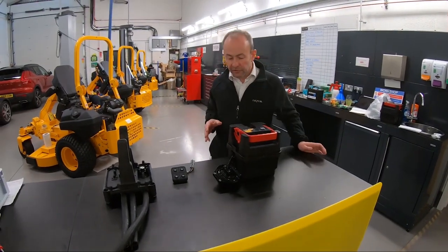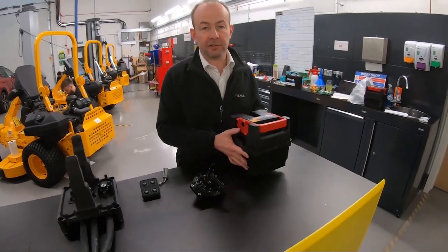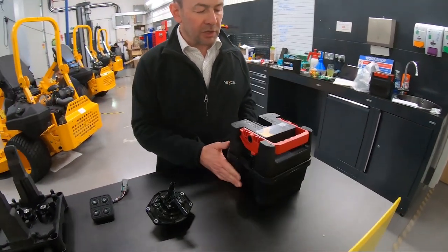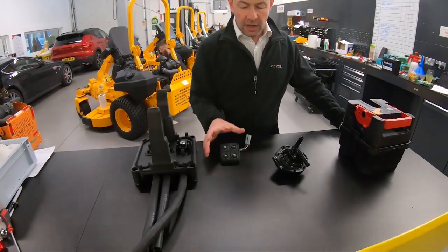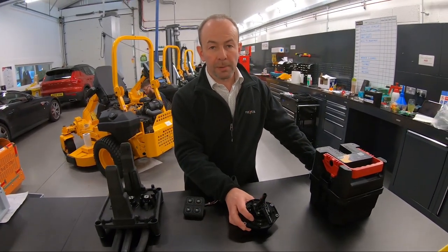This Cub Cadet behind us is being retrofitted with a Nexcel oil cell kit, which is made up of an oil cell, a dock and pipes, a keypad, and an oil transfer pump.